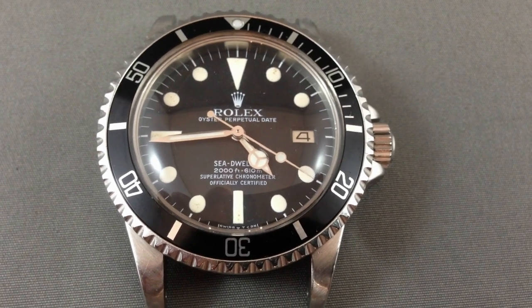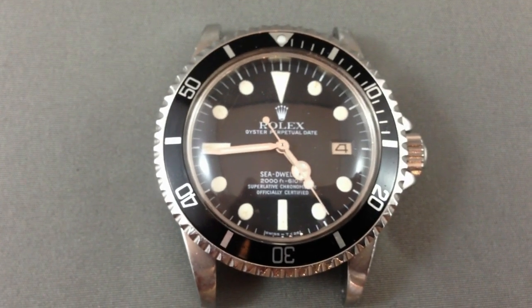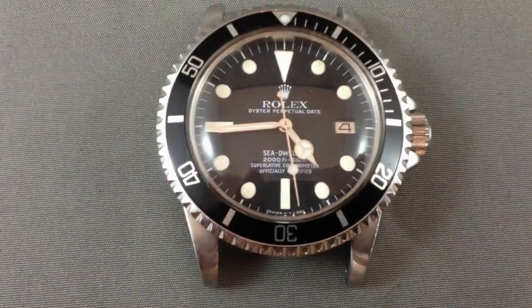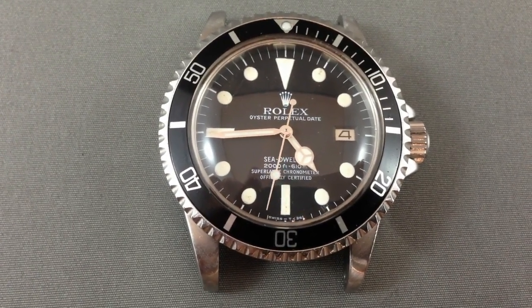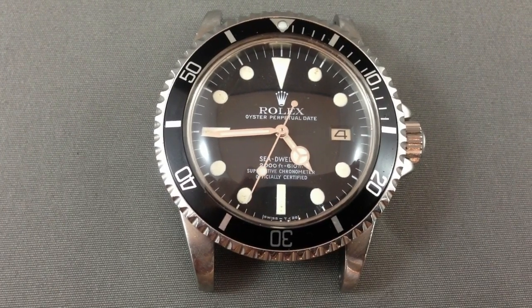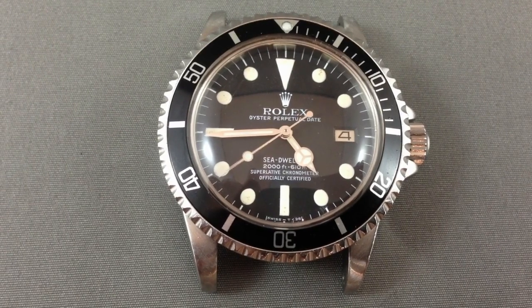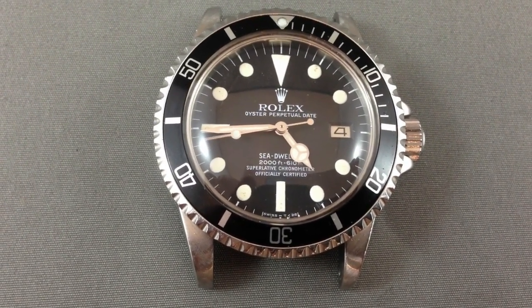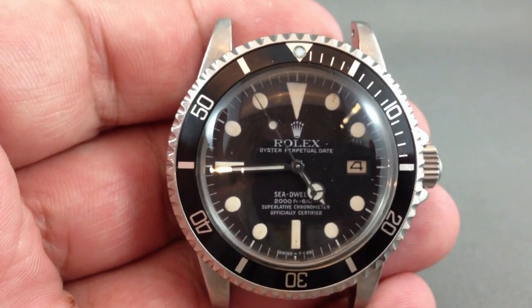Hello, I'm Archibald Chesterfield the third, and today I'd like to show you what a decent plastic Sea Dweller — the 1665 — looks like. Here's one I took some video footage of a couple of years ago. It's a white Sea Dweller.